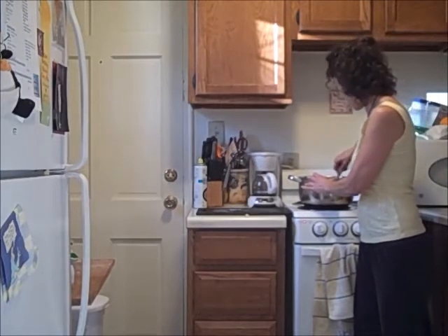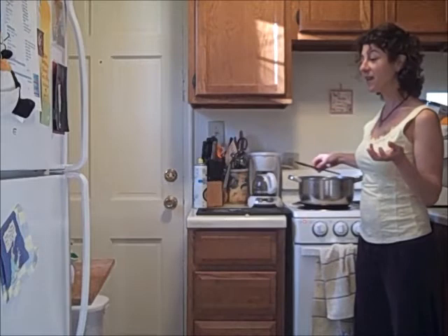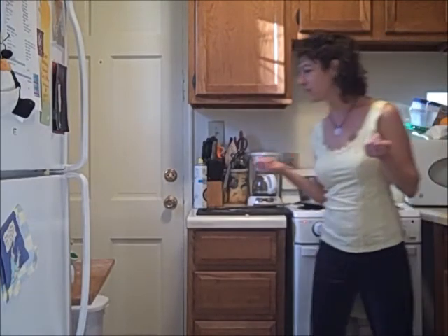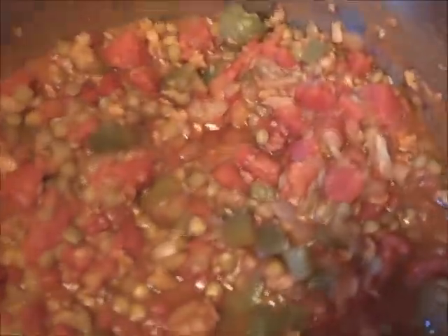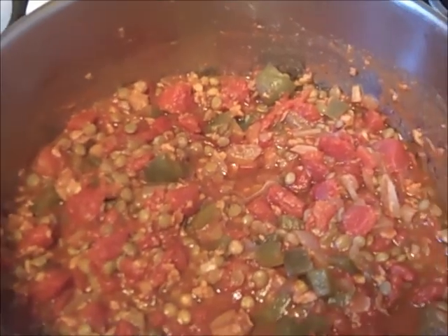I know you guys are going to want to know — some of you could care less — but it's probably going to have less than 100 calories for a cup. This whole pot of chili has less calories than a Big Mac or a piece of pie. It's very low calorie, high nutrient, and has a lot of healthy protein. It has 530 calories for the whole thing, so if you serve it to five people it'll be 100 calories each. I'll cook it for just a few more minutes and it's done, then I'll cool it and refrigerate it and warm it up for the party.